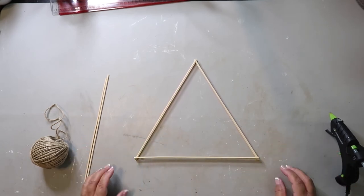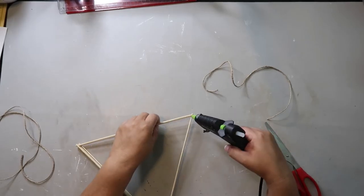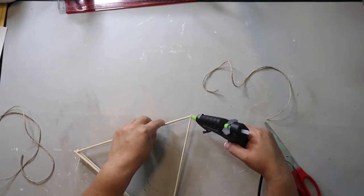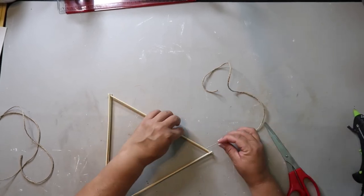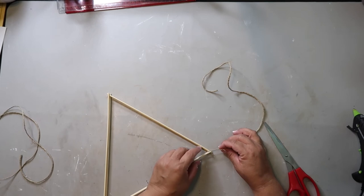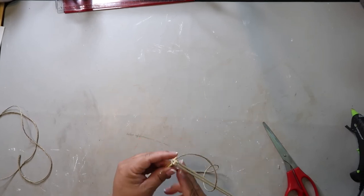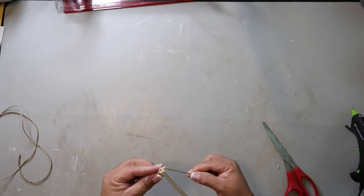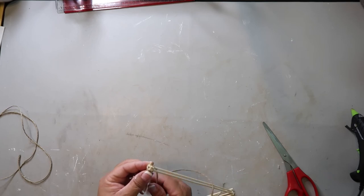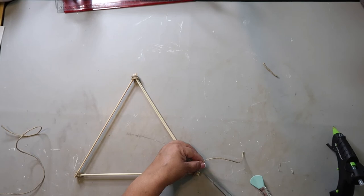I'm also going to add another skewer to the back, so in total I'm using seven skewers to make this project. I'm going to be adding some jute twine to each corner of the triangle, wrapping it around several times very carefully so I don't burn myself. This not only adds a decorative element but also gives it a little bit more stability.